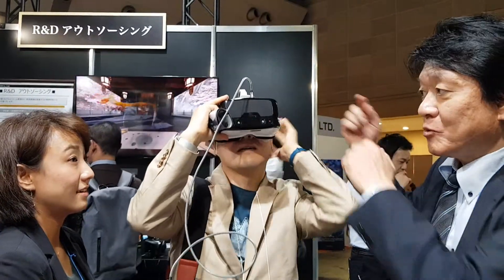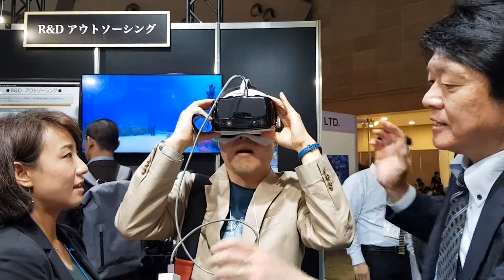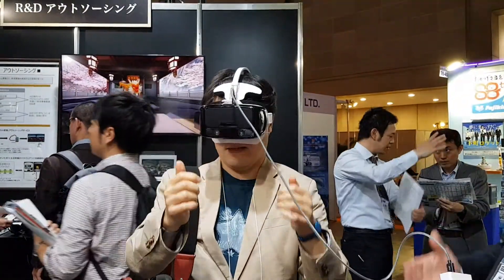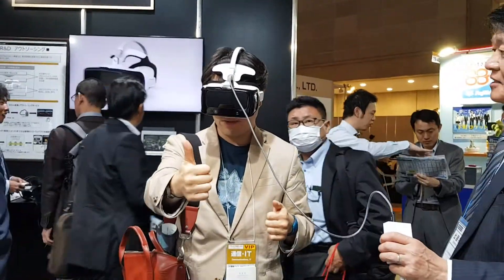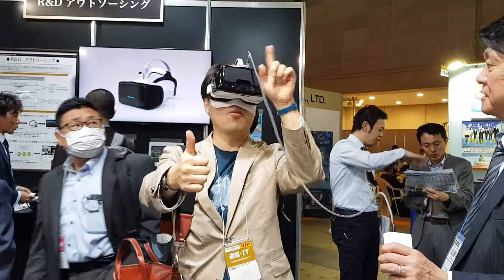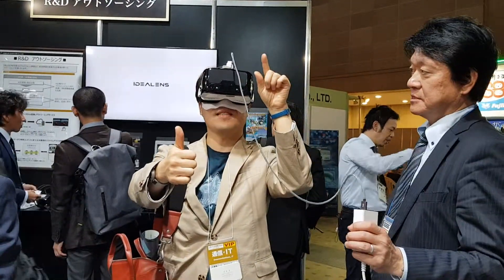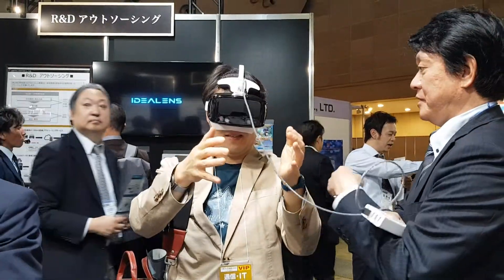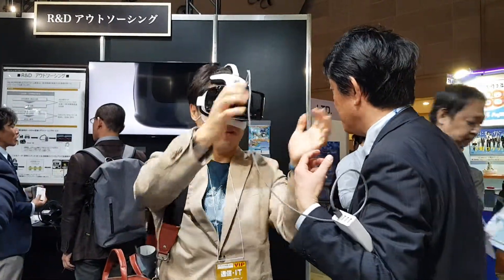Let me show you how to play. I just see the right thumb here, and then some words here. Plus 8. Let's go and see that. Yeah, here.